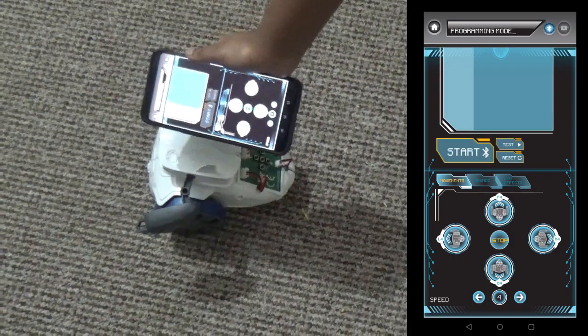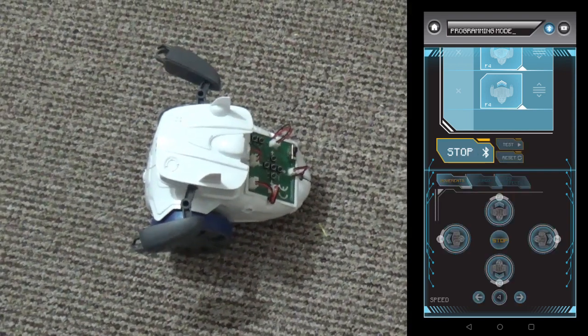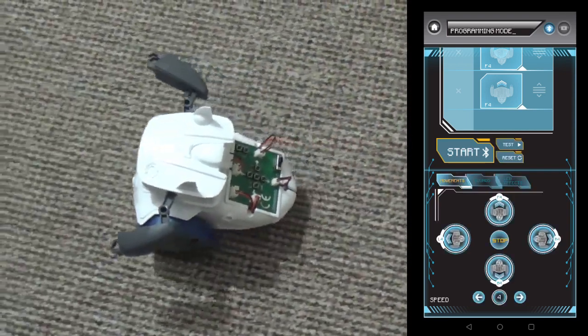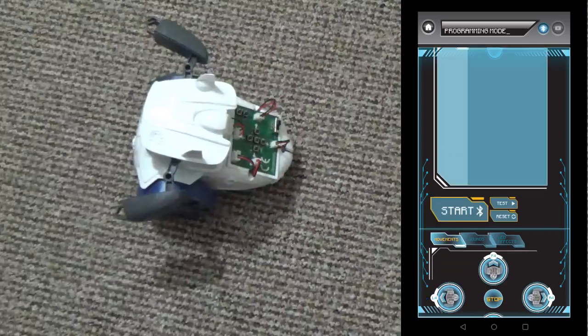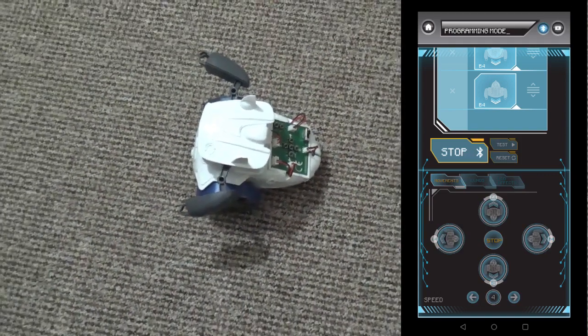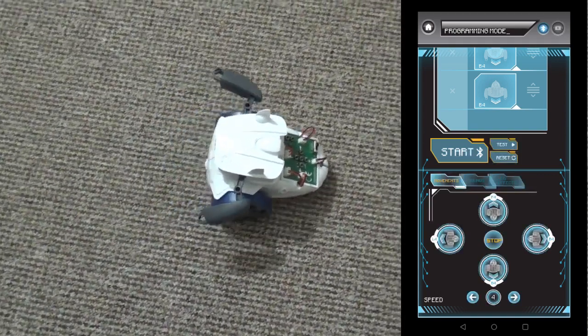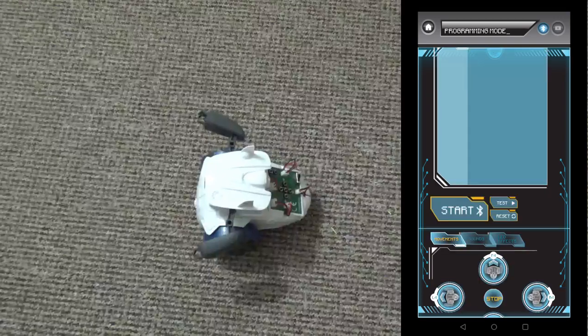If you want to know how to use the cyber robot, click the above link to watch it.